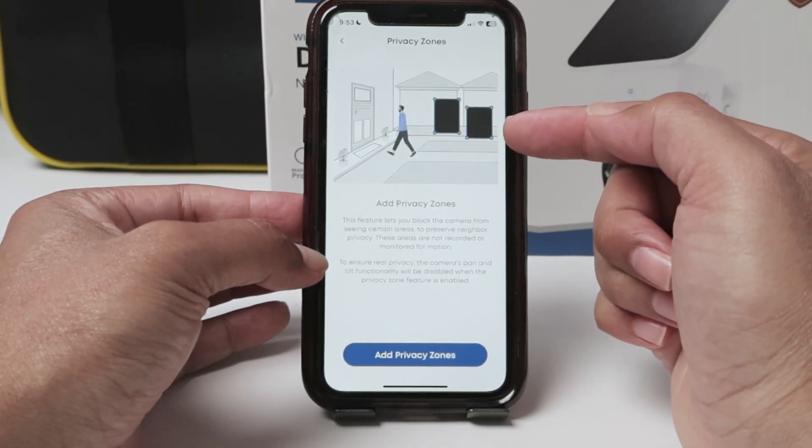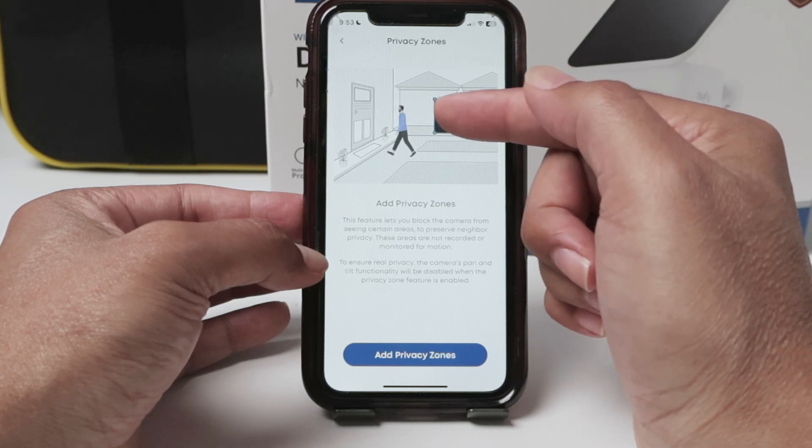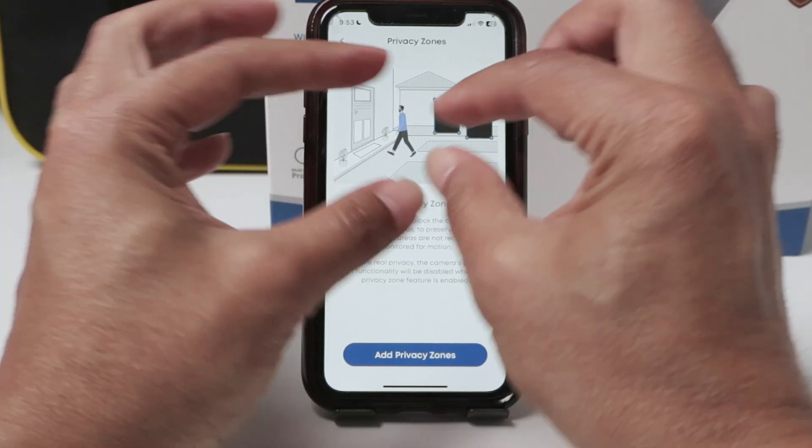Here you can have two of them. You can have a square or a rectangle and change the sizes.